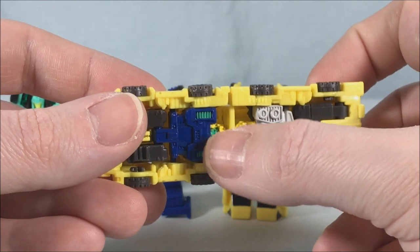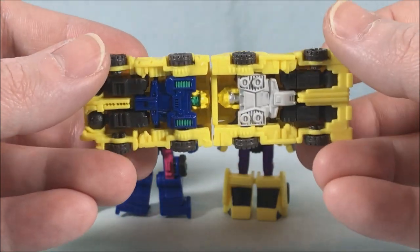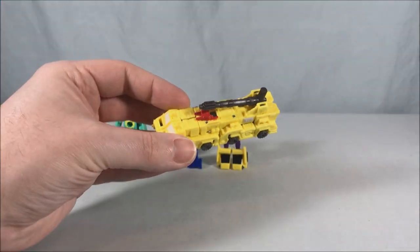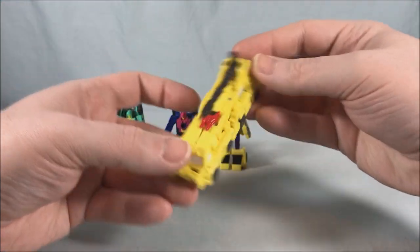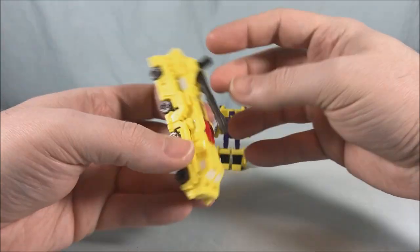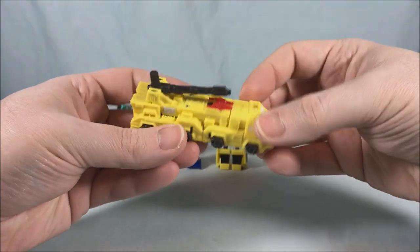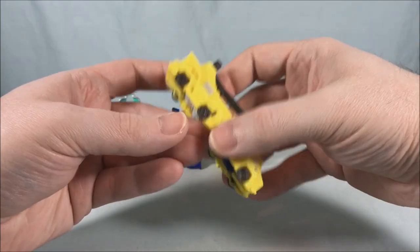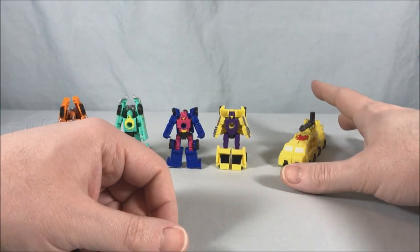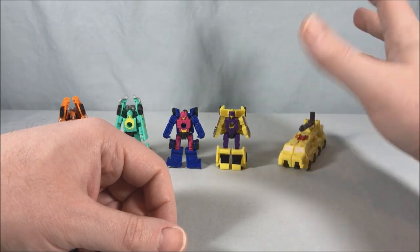They do say you can turn the heads around, but they're so tiny I don't even bother — I just close them up. This one is probably my least favorite of the set. There's nothing wrong with it, it's just bland. The color scheme is just kind of bland, and I don't really understand why they're doing this as a fire truck because it just doesn't really fit the mold. He's my least favorite of the set — not terrible, just bland in my opinion.